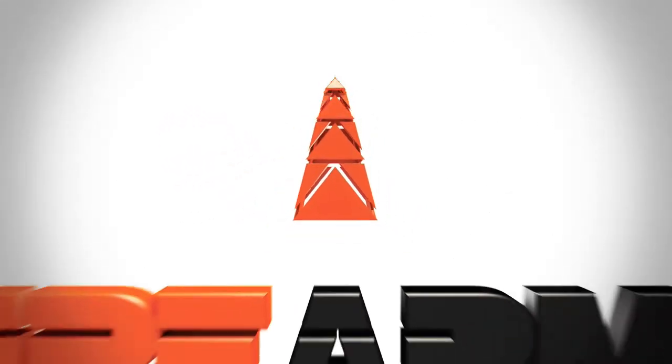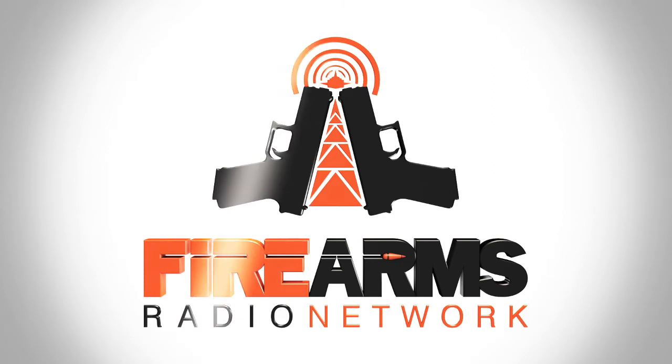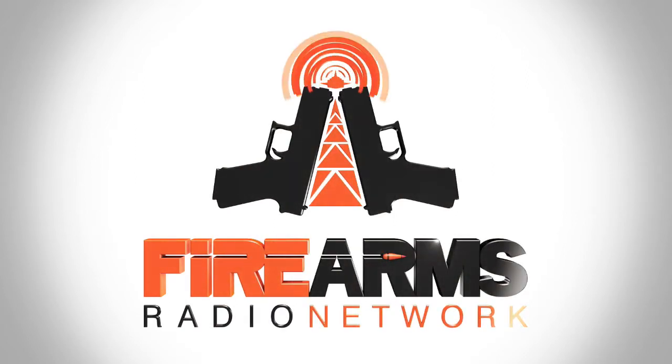The bandwidth for this episode of the AR-15 podcast is sponsored by the Firearms Radio Network. Firearmsradio.tv.